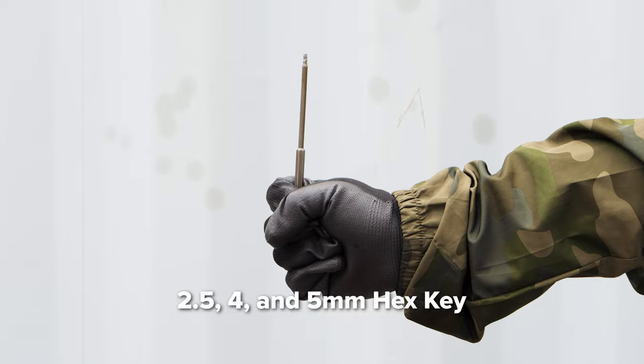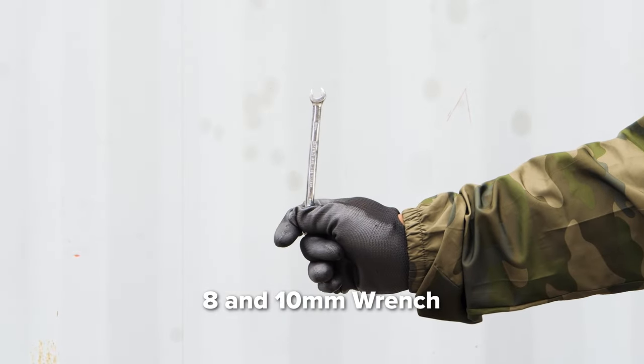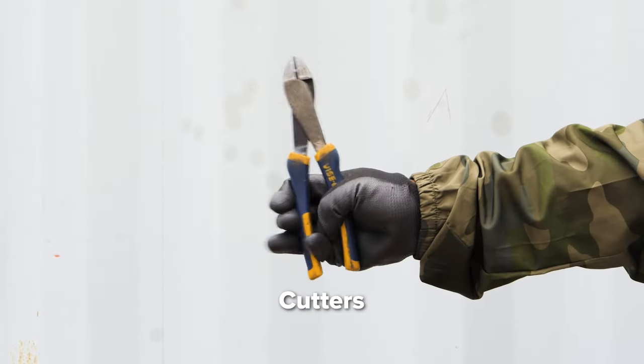For these tasks, you'll need a 2.5, 4, and 5mm hex key, 8 and 10mm wrench, cutters, and pliers.